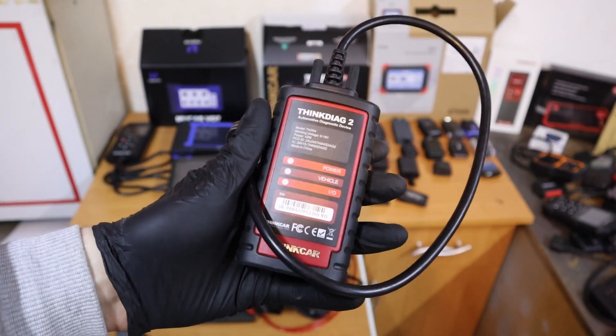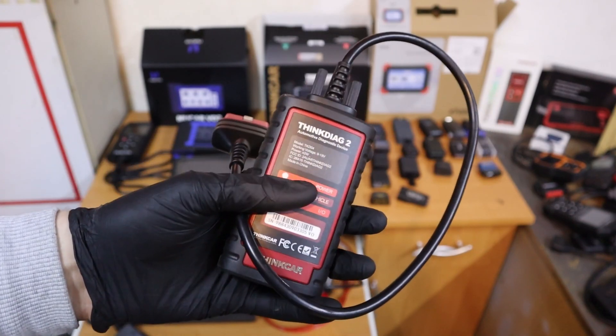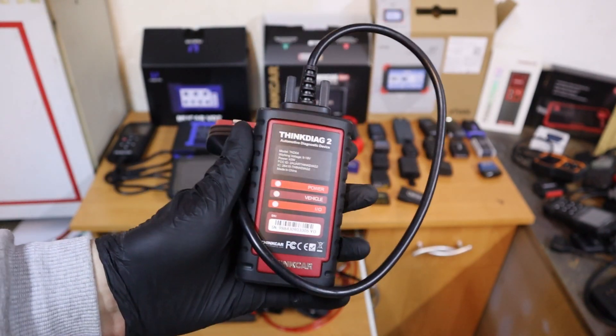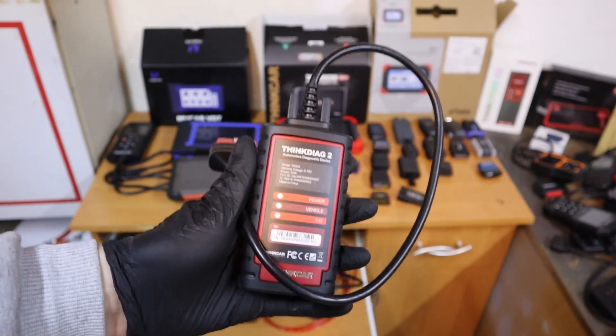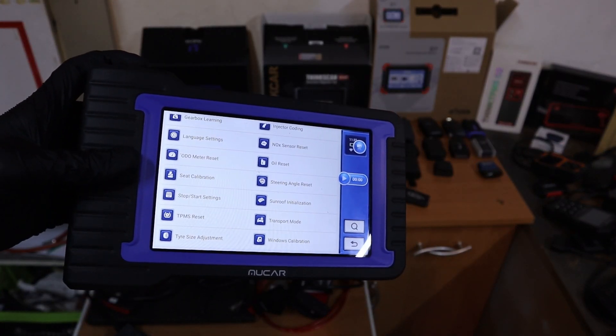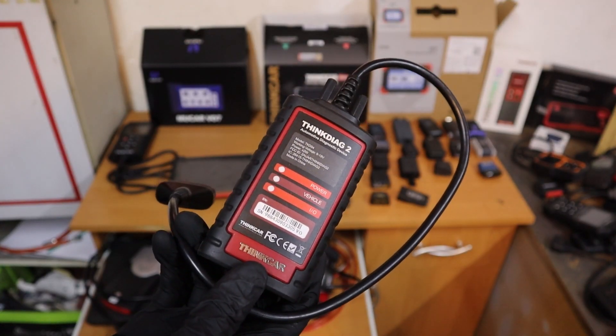The only thing to consider with this one is that the first year you can use it for free, but from the second year you will have to start paying a subscription. And if you like this scanner but you don't like subscriptions, you should consider getting the MUCAR VO7 instead. This one is about $320, and the ThinkDiag 2 will be around $140.